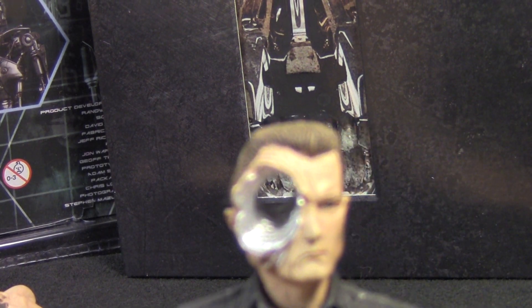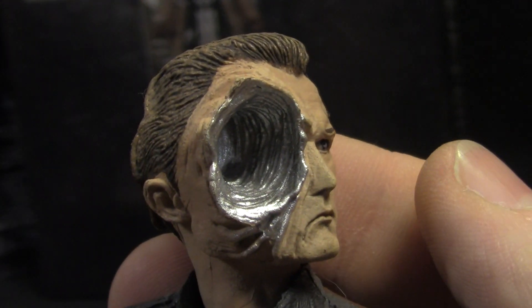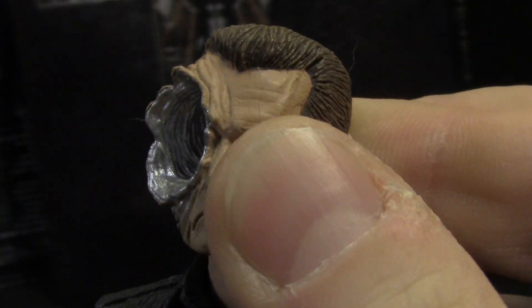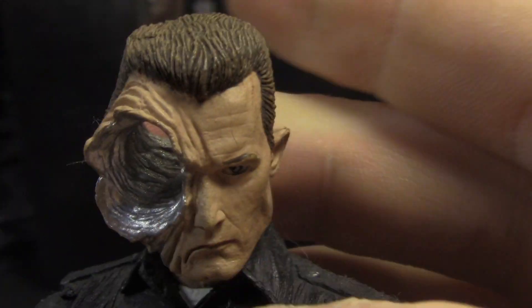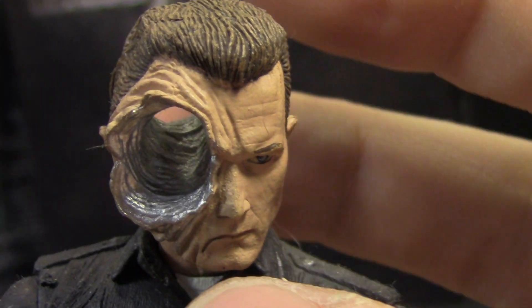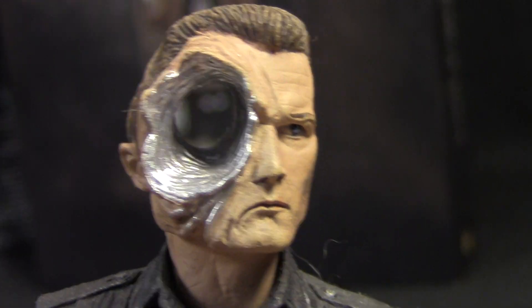Look how big that thing is. Love the detail on it as well — how his face is all scrunched up. Now, obviously we get full articulation of the head. It can look to the left, he can look to the right, he can look down, all the way around. And in every position, his head looks awesome because of the detail they put into the face hole.